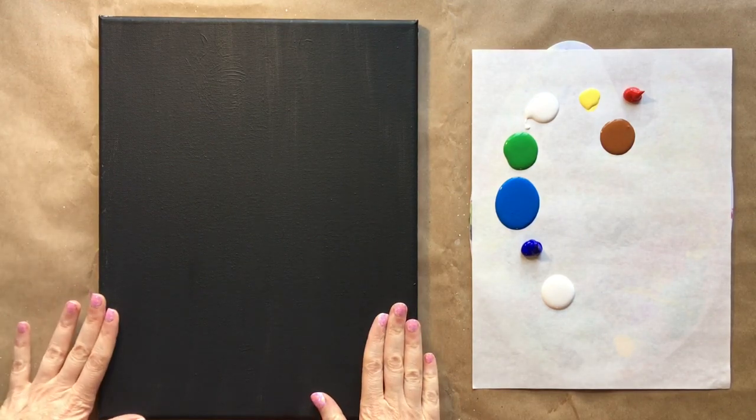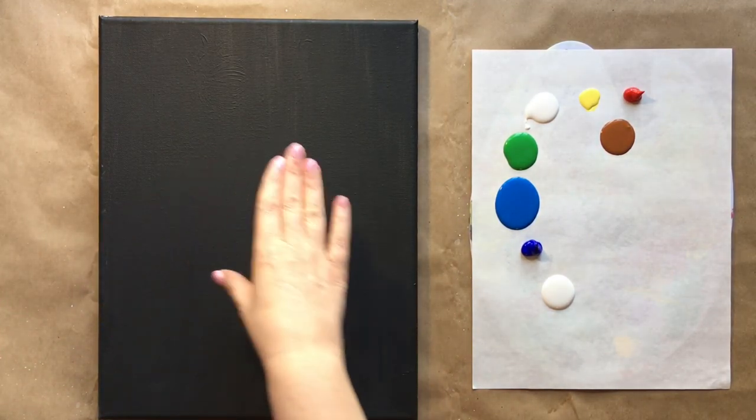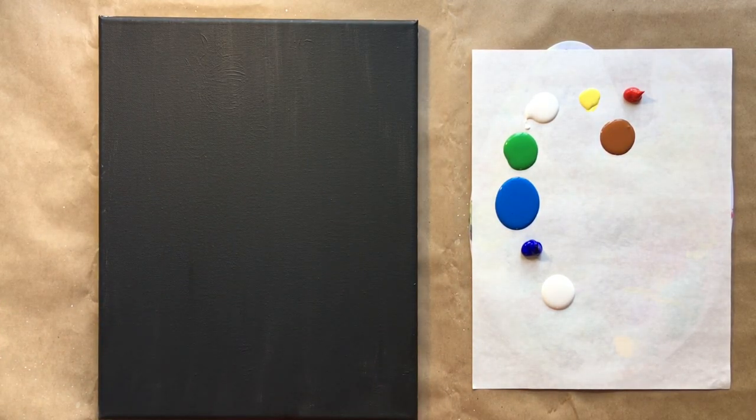The first half of today's lesson is going to be splatter painting and the earth, then we're going to take a break and come back to add final touches and do our lettering. I'm going to show you a fun way to do lettering as well.